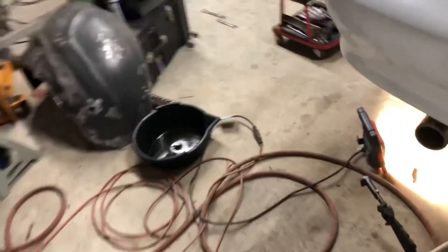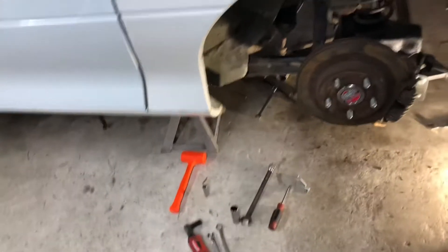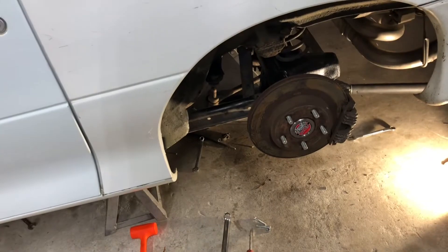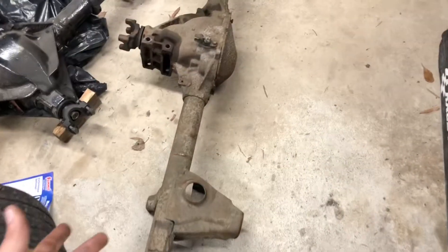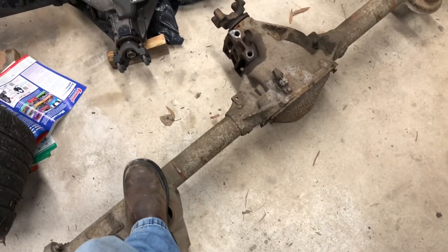I got everything squared away now. Just left is to bleed the brakes, and I'll be done. Put the wheels back on and test it out. And I'll keep this one right here as a backup just in case one blows — have this as a backup.